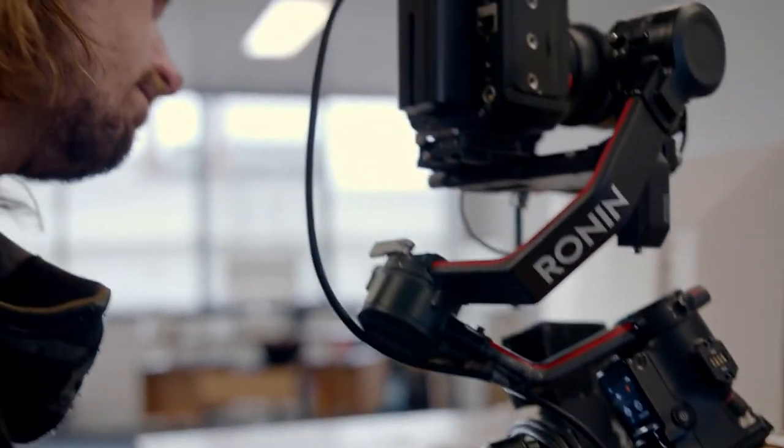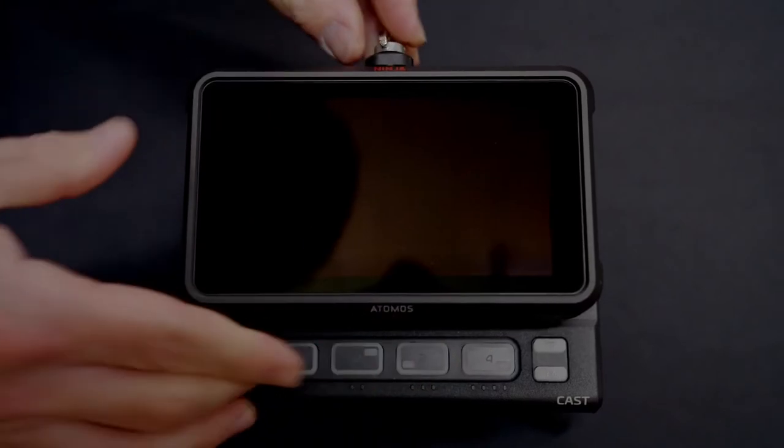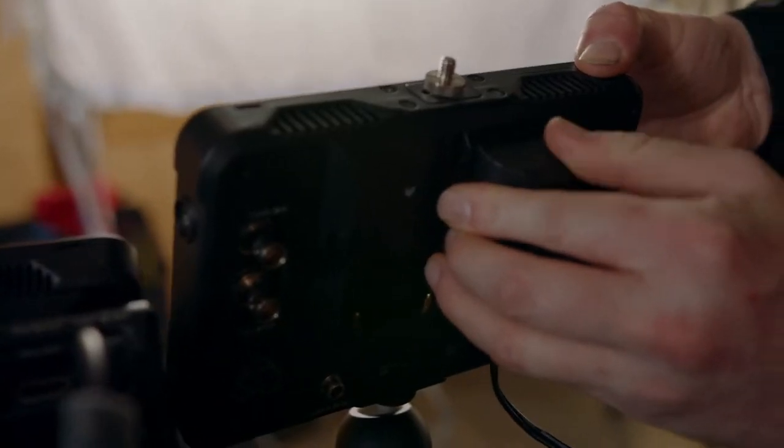I'm personally really happy with the ability to produce a full-scale live stream production with just the NinjaCast and a laptop. It's the most compact equipment footprint we've ever operated. It takes what was previously two full trestle tables of equipment and downsizes it into a kit that now fits in my backpack.